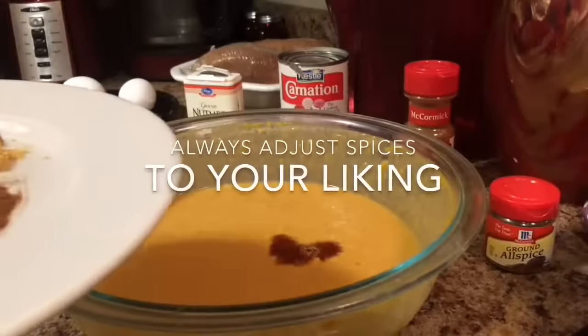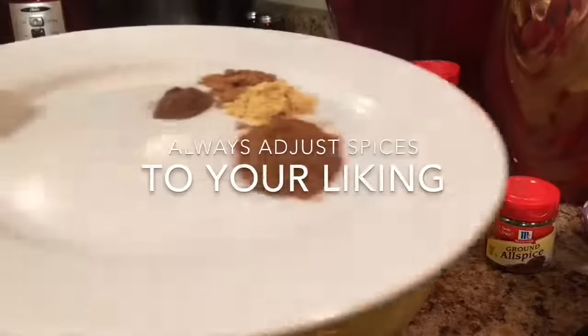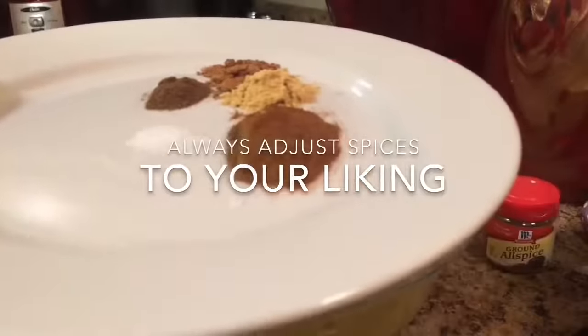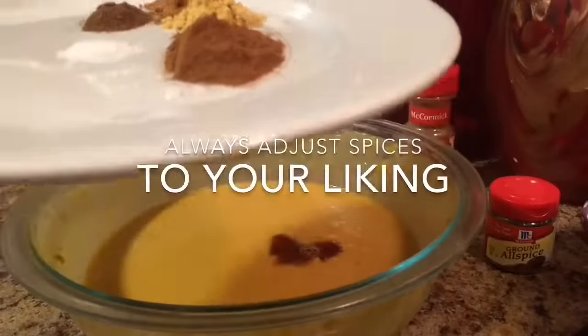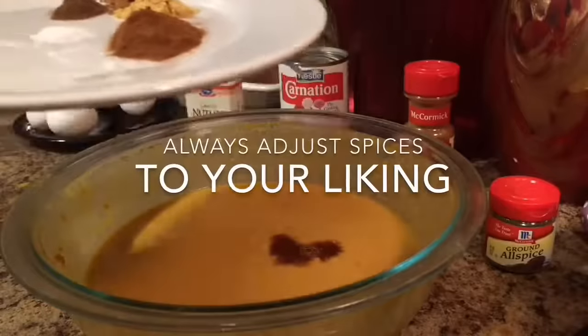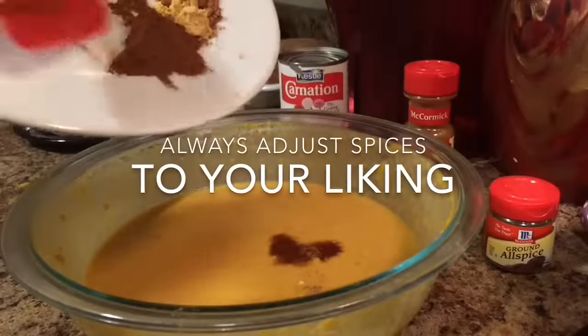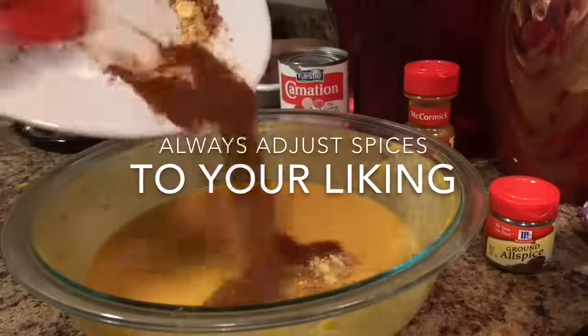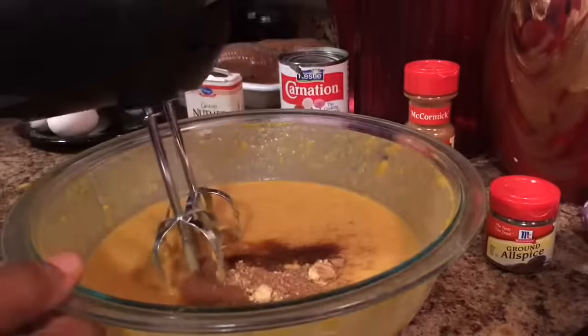Now it's time for the flavoring, which is the most important part of the pie. I have 1 teaspoon of ground cinnamon, 1/2 teaspoon of ground ginger, 1/2 teaspoon of ground nutmeg, 1/2 teaspoon of ground cloves, and 1/4 teaspoon of salt — the salt is for balance. It balances out all the flavors. I'm going to add that in and mix it up.